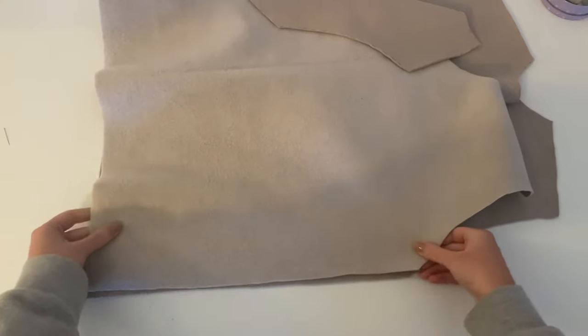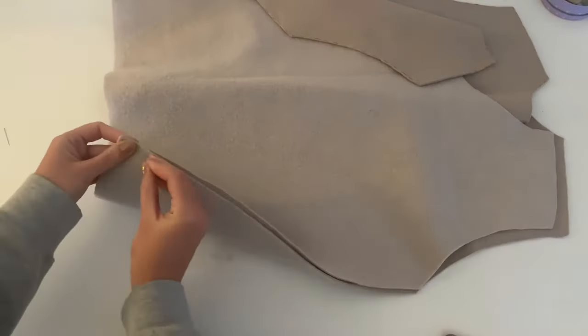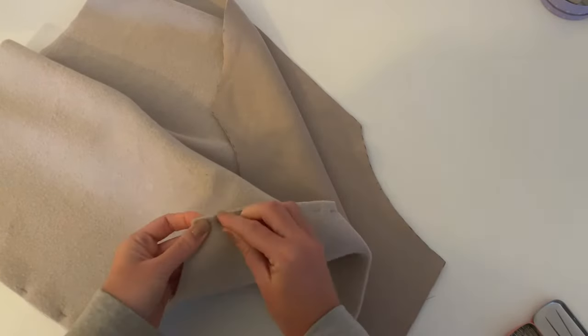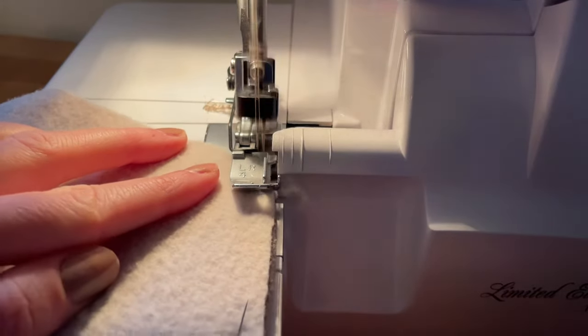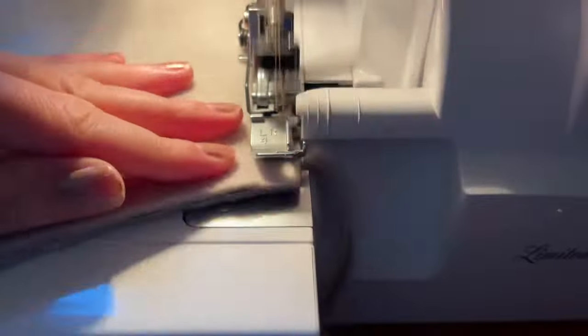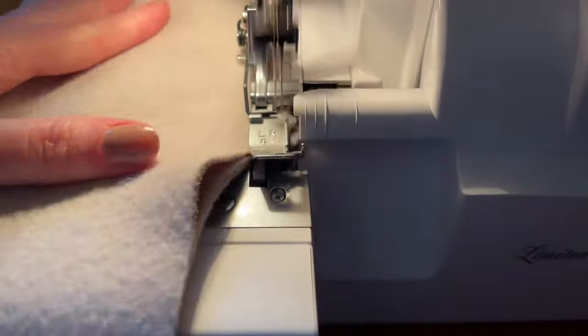The first step is to put the front and back piece right side on right side and pin them together at the side seam and the shoulder seam. Now you can start to sew. I sew it with my four thread overlock but you can also sew it with your normal sewing machine. And now iron your seams flat.